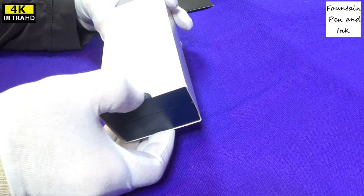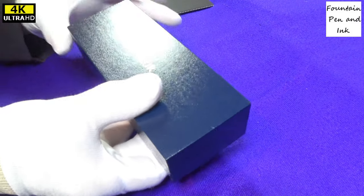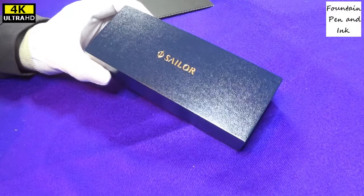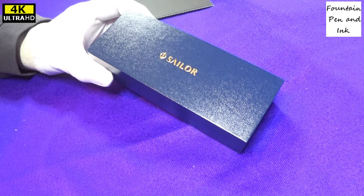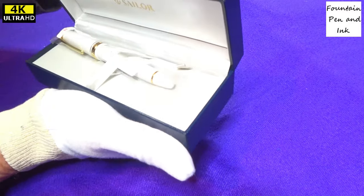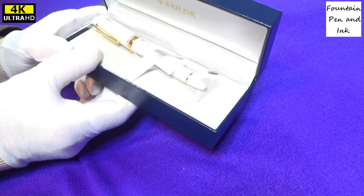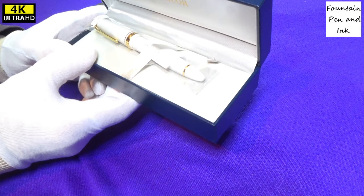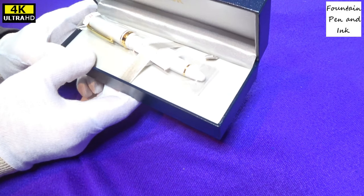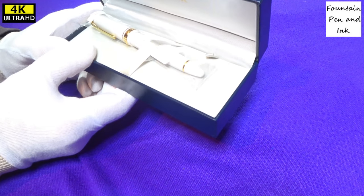This package is just arrived from the UK from Cult Pens. It's a Sailor Fountain Pen — a Sailor 1911, white with gold trim, with medium nib.